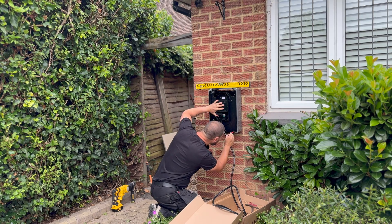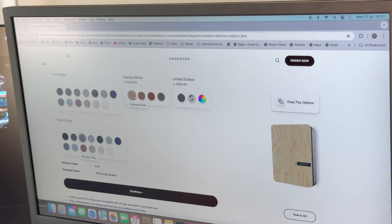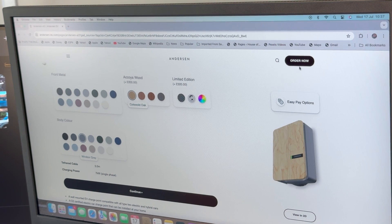This is Darren - how long have you been installing these chargers? Two years now with Anderson. Now the charger arrived, and one thing about Anderson is it's great in terms of the looks. You've got something like 240 combinations - you can have it in wood, construction, carbon fibre, or aluminium.